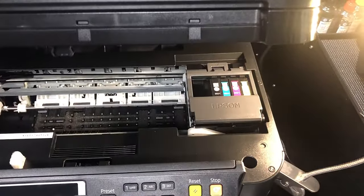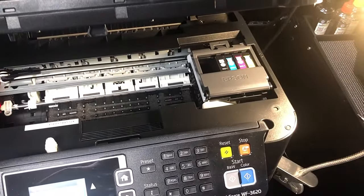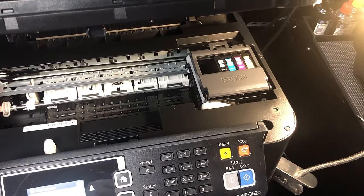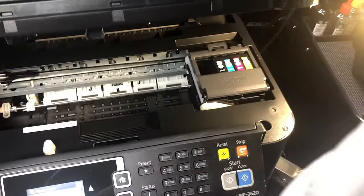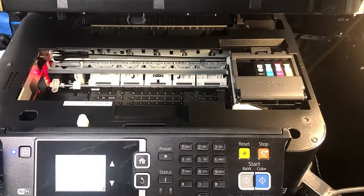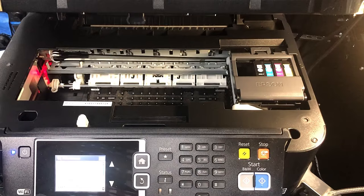Welcome to BCH Technologies. This is Kevin. Today, just a short video about Epson printer. Sometimes you get a fake paper jam. This is just one of the reasons you might get it. Let me show you.